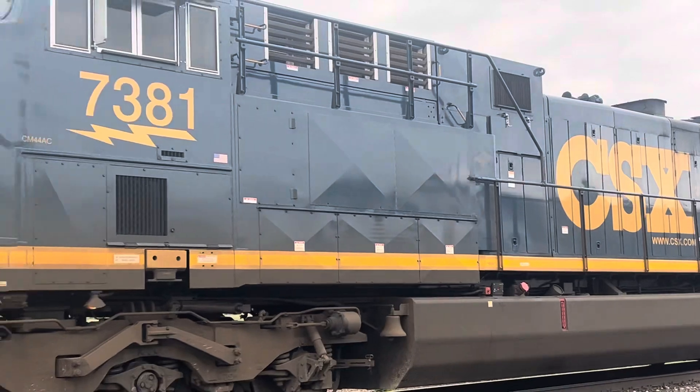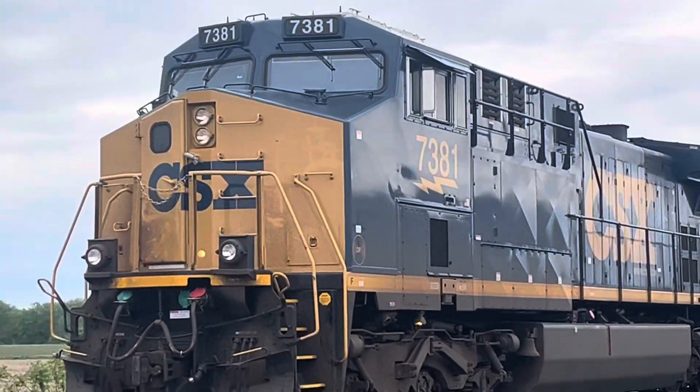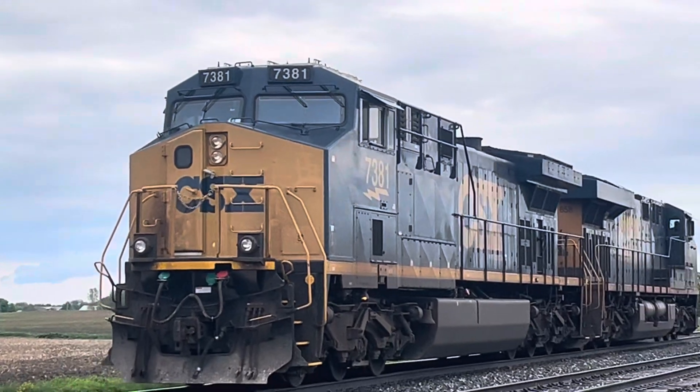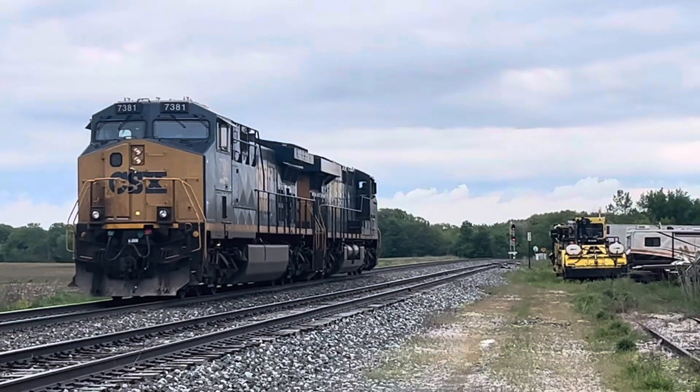There's the new CXX engine right here. And somewhat of a new paint scheme — brand new paint, that's for sure. And so yeah, there it goes, up so slowly, waiting for a signal.